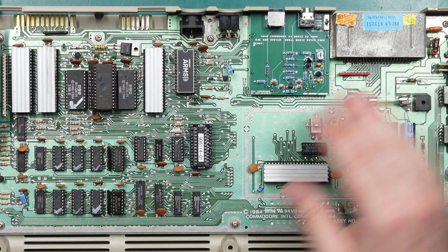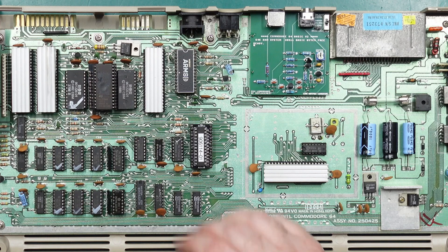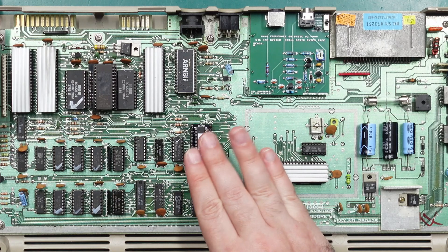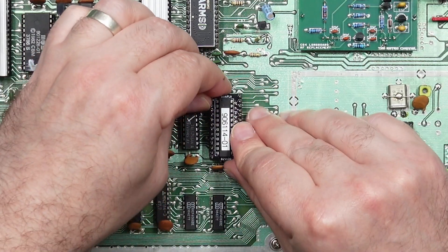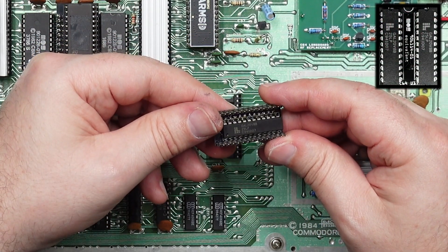Thankfully we now have a lot of modern replacements for these aging components, and one thing I really did like the look of is the ARM SID. It's just a very neat package that fits straight in the socket. And recently I came across the slim PLA, which is based on the ultra-reliable GAL PLA but just slimmed down to a smaller DIP-size package. The other GAL is hiding on the bottom.